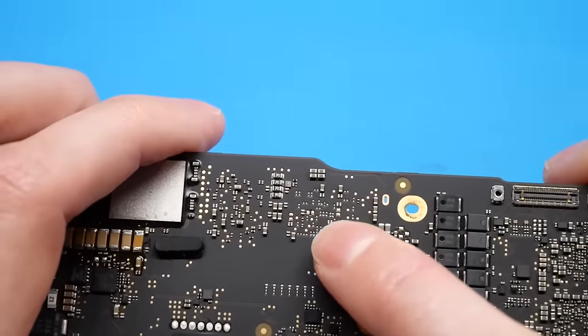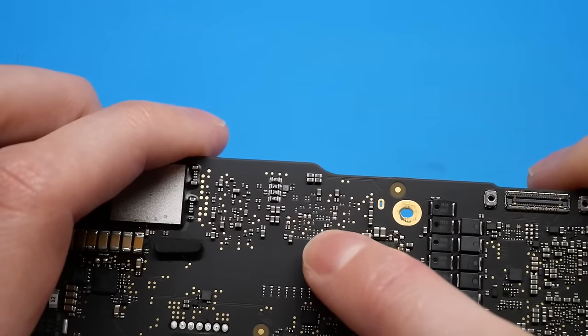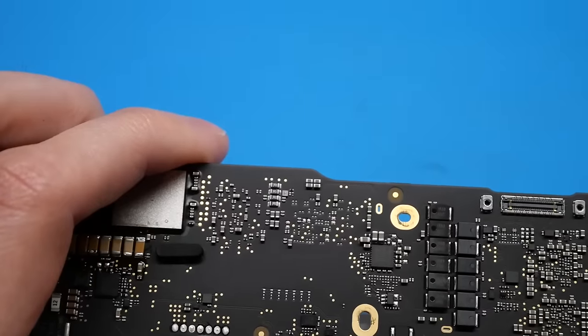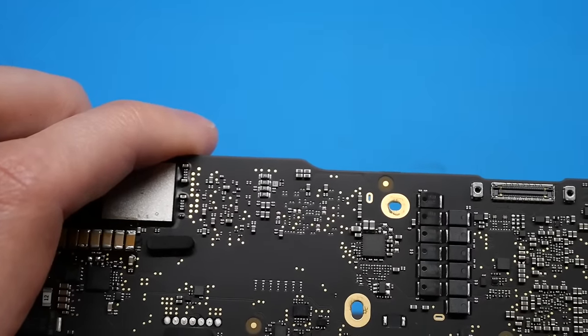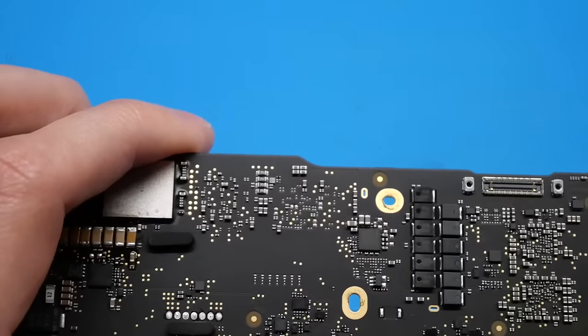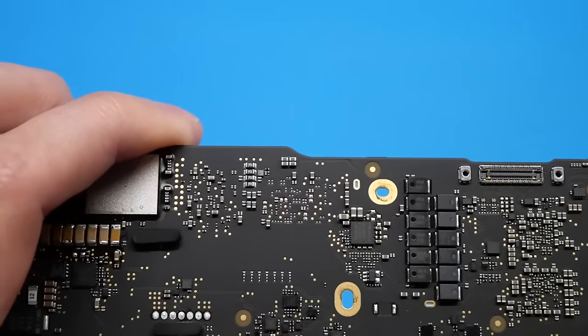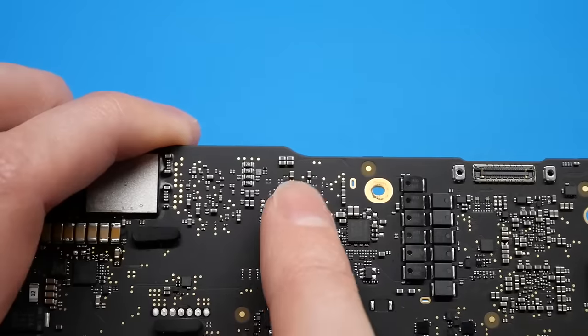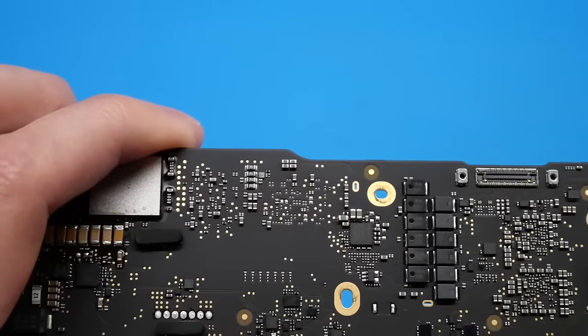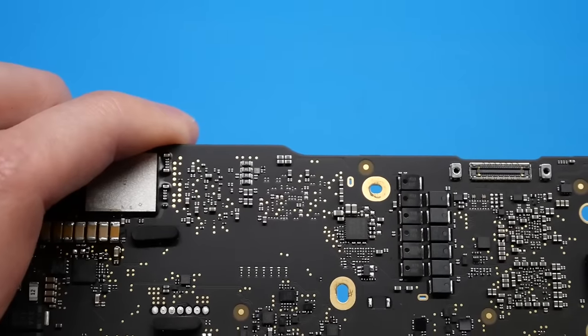If we go ahead and take a look at the schematic, I'll show you how to identify those components and get the correct values. So if you don't have a donor board, you can just buy those components brand new off like Mouser or something and install them onto these pads. Let me show you the schematic real quick, and I will show you what to look for to determine what components are needed.